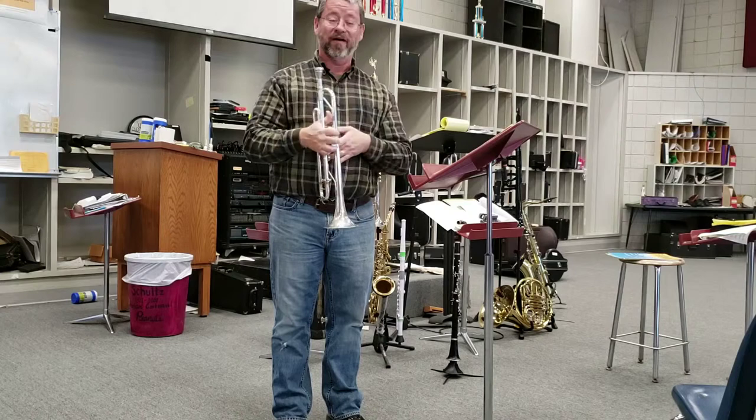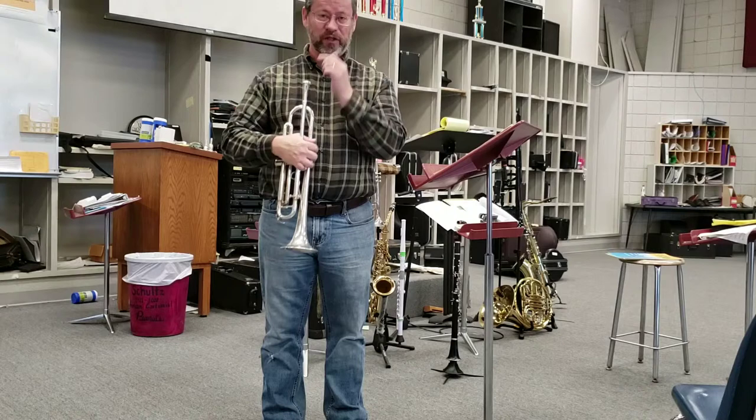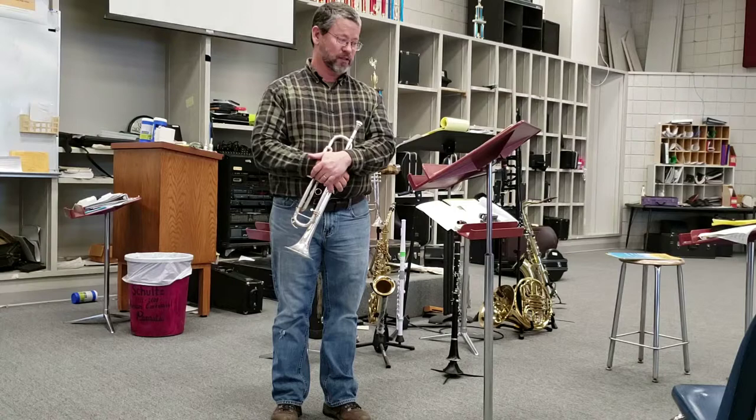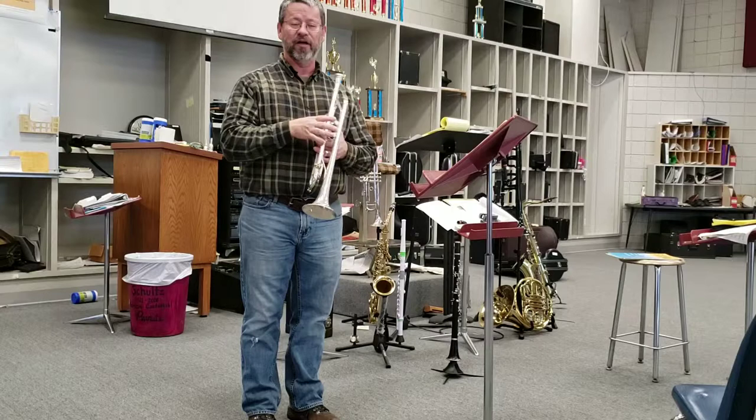Like I said on another video, I don't practice at all. I've been teaching for 26 years, and I was a pretty good trumpet player 26 years ago when I graduated from college. I've played through this enough where I can kind of get through it, but I don't practice at all — that's why I'm missing that. But when we do this, we want to hit those octave leaps. One thing that you can do to fix those: lip slurs.